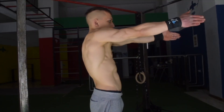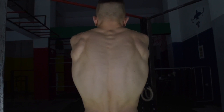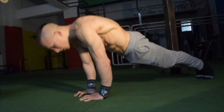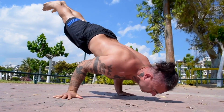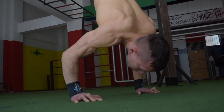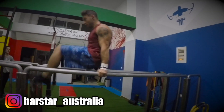In our previous tutorial we took you through a series of exercises on how you can improve and strengthen your scapular protraction abilities. We outlined how important these exercises are in achieving push skills and elements such as the 90-degree handstand push-up, the handstand push-up, and the planche.